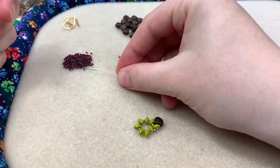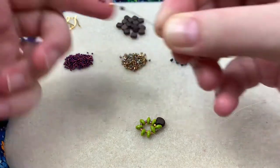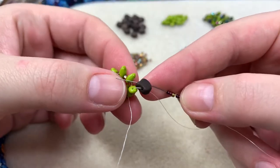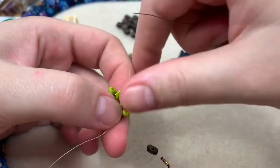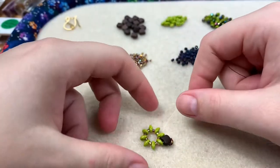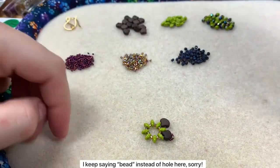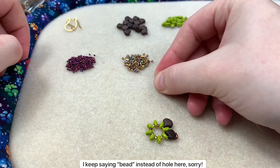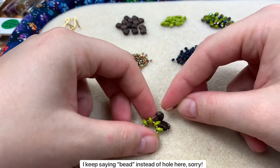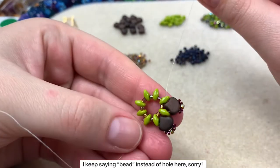Pick up two 15-o's, one 11-o, and two 15-o's on the needle, then go into the second hole of the ginkgo bead along with the next top hole of the next super duo. Jostle it in place — that's the pattern we'll repeat all the way around. So the sequence is: ginkgo bead down, two 15-o's, one 11-o, two 15-o's, second hole of the ginkgo, and into the top bead of the next super duo. Pull it down, jostle it a little, and have it set in place.